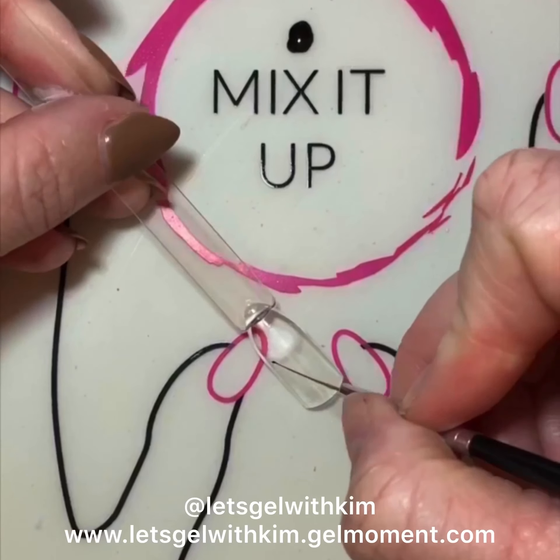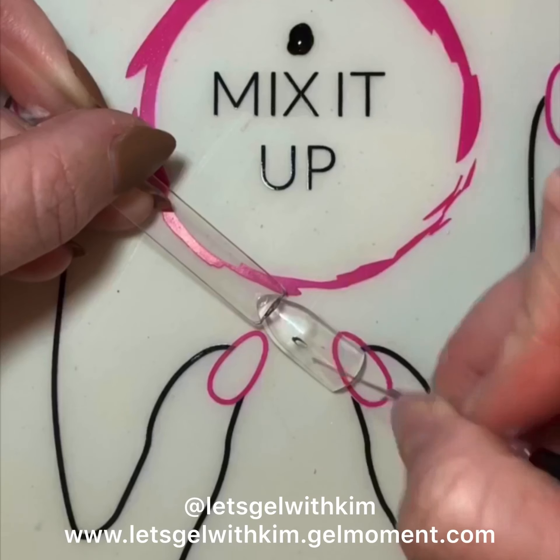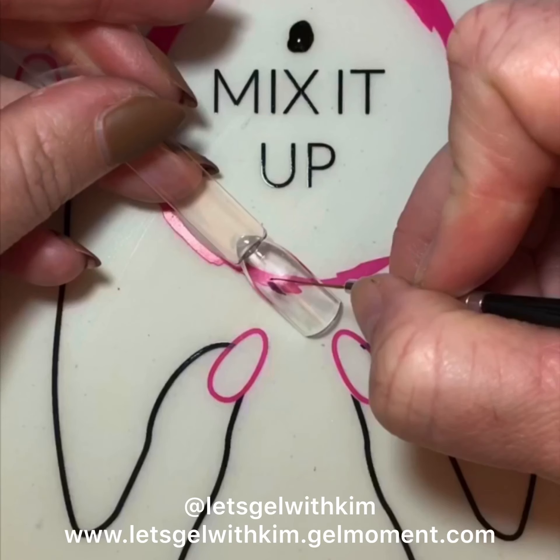To begin, I'm starting with a clean nail stick — there's no base coat on here. I'm going to take Raven's Kiss, which is our black polish, and I'm going to create a leaf on my design.